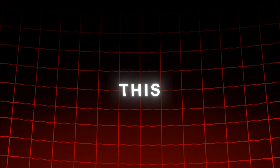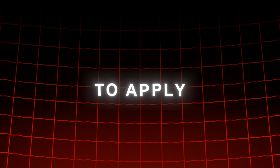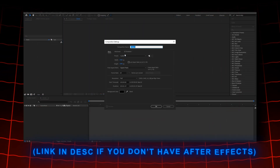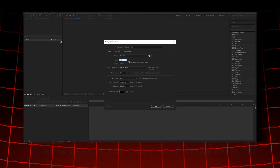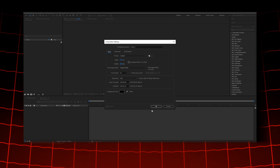I will link this color correction I am using in the description below, so feel free to use it. To apply color correction to your clips, open up After Effects — I use version 2021, but honestly the version doesn't matter. Once inside, make a new project and import your upscaled edit.